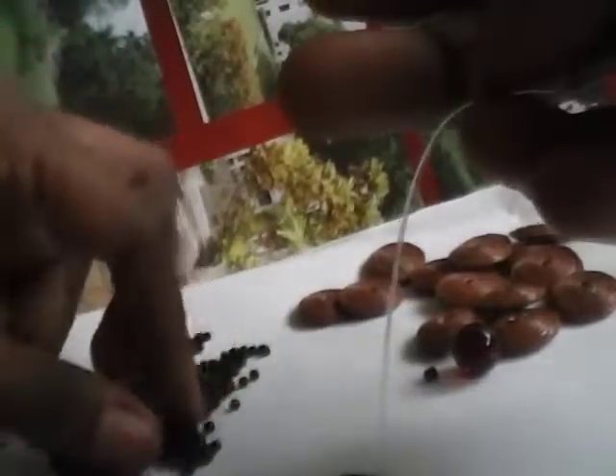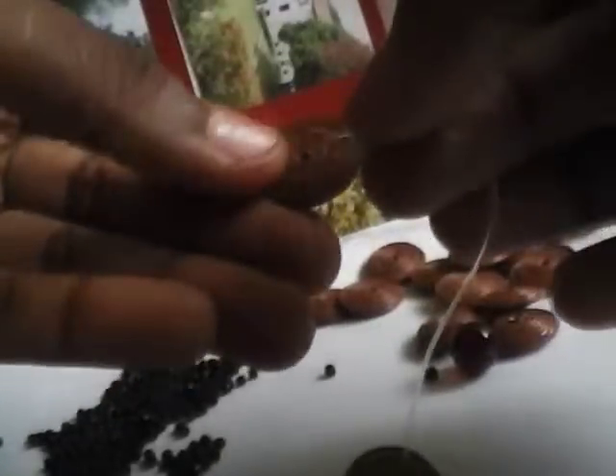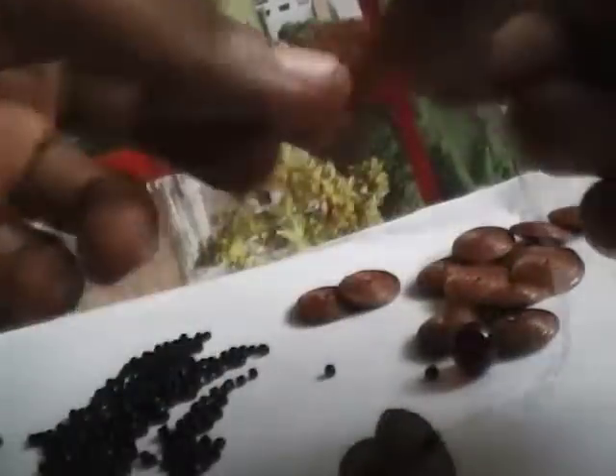First of all, you pick one paper bead, then one glass bead, one paper bead, one glass bead. You're going to continue with one glass bead, one paper bead, until all your paper beads are on the string.